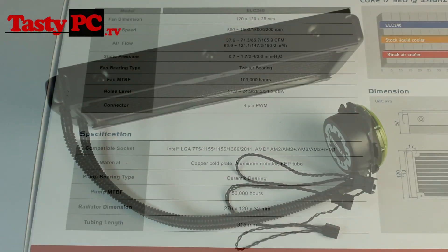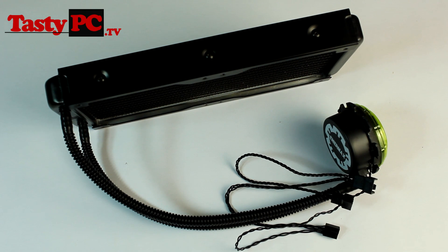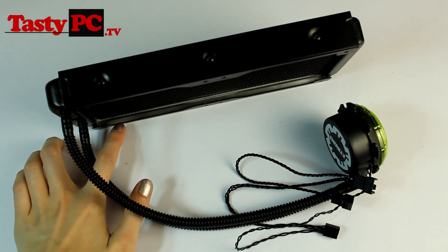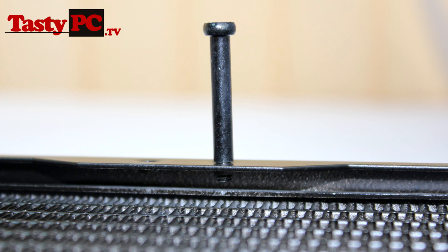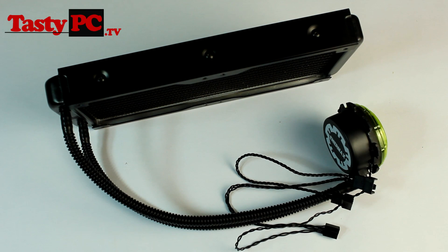Everything that comes in the box with the 240mm version is the same as the 120mm version, so I'm skipping straight to the radiator itself. Once again the build quality is much better than I expected, although I've noticed a sizeable gap between the fins and the outside of the radiator — so the radiator is actually much thinner than it originally looks. Fitting a screw shows you just how big the gap is. There are only two possible reasons for this: either Enimax are trying to decrease resistance on the fan to allow increased airflow, or they're trying to make the radiator seem thicker than it actually is. I'll be exploring this in detail when I compare the ELC240 against the H100 in my next video.